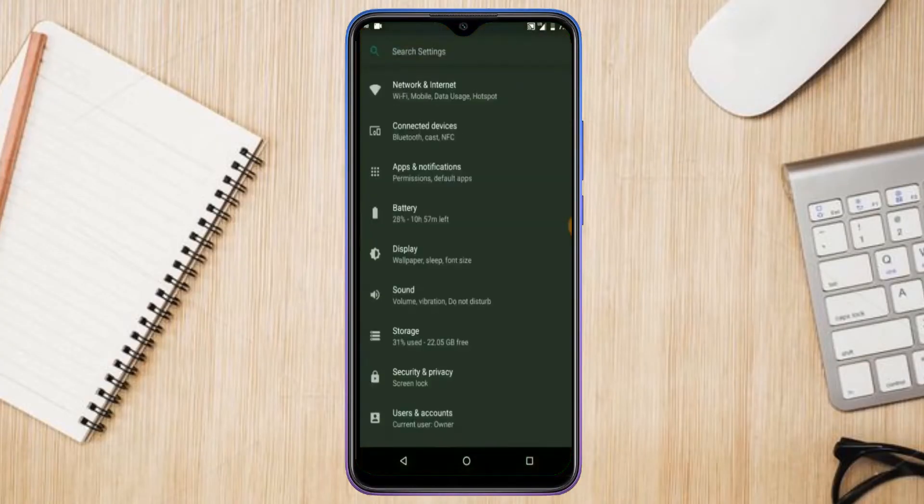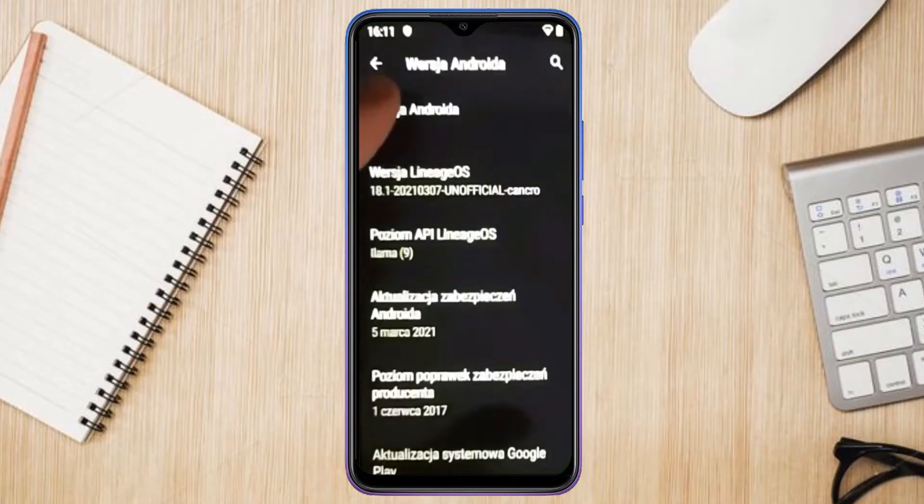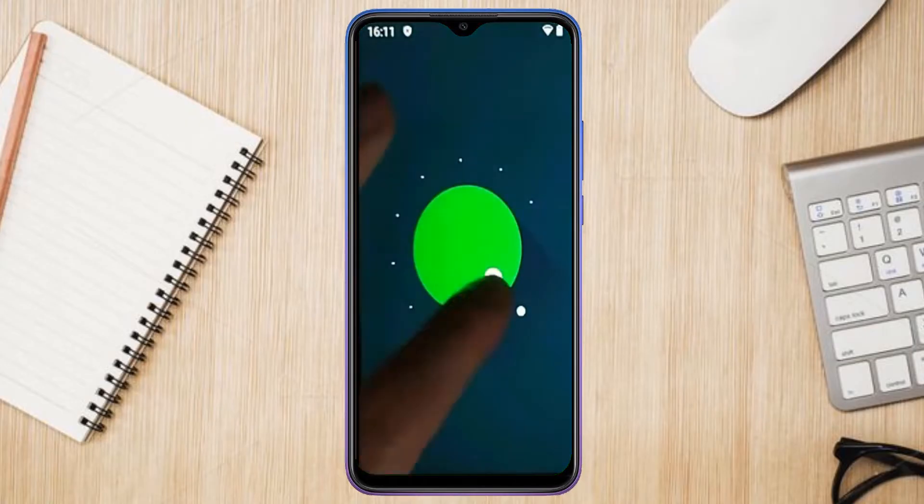Hi friends, my name is Shyam and you are watching Sreya Computer Tech Channel. Friends, today is good news for Lenovo Z6 and Pro users.